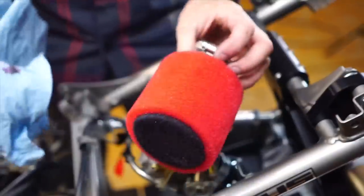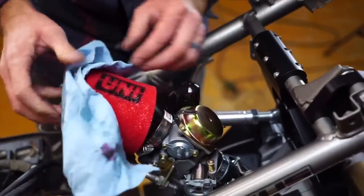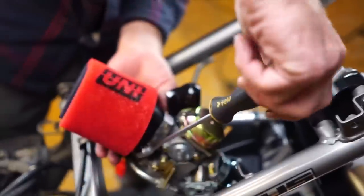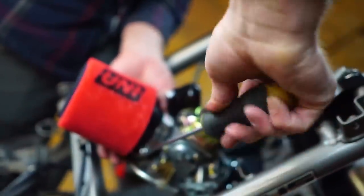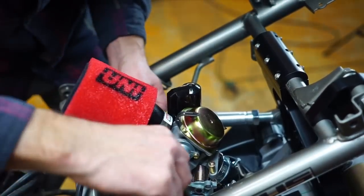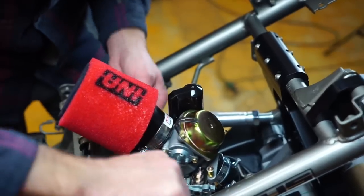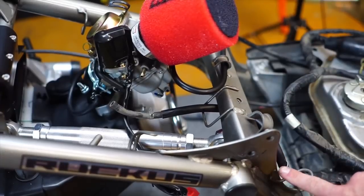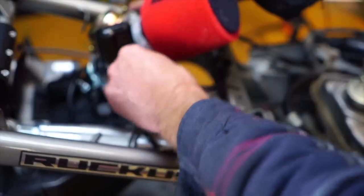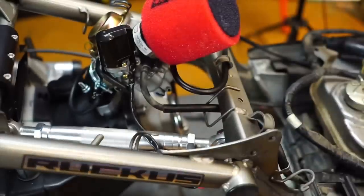I have oiled this filter up because when it gets wet, you don't want it to suck in water. Just crank that down — I just lightly lubed it with WD-40. Fuel line goes down to the original clamp, through here, back into the carburetor. Perfect.